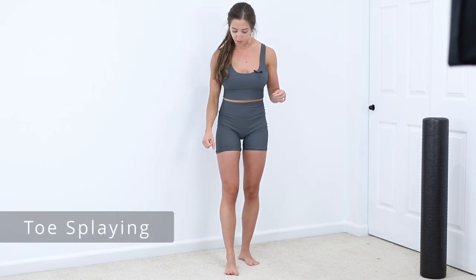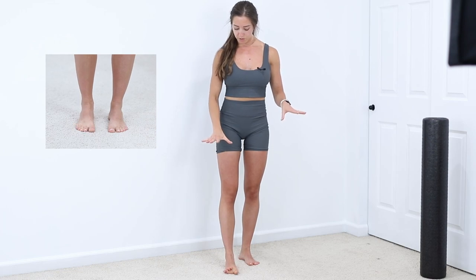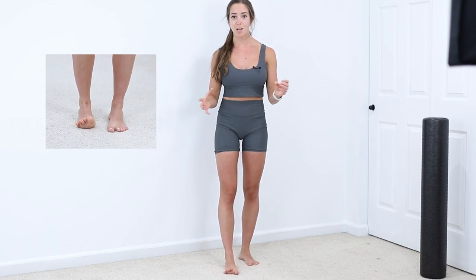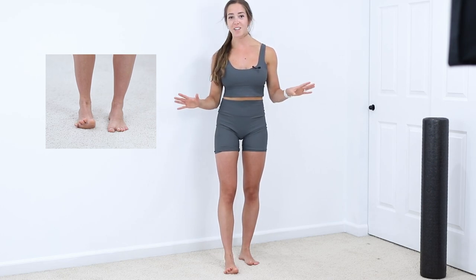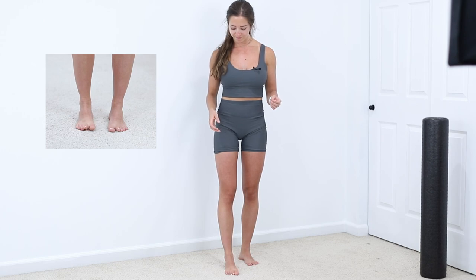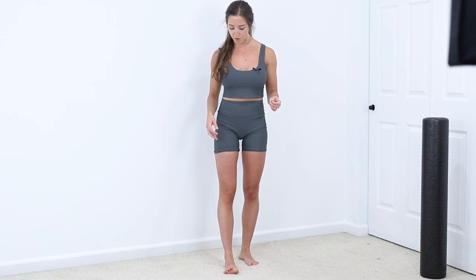From there, we're going to go into toe splaying. Think about spreading your toes apart as far as you can, then relax. Spread them apart again real far — it's going to feel weird at first, but as you practice, you'll get better.